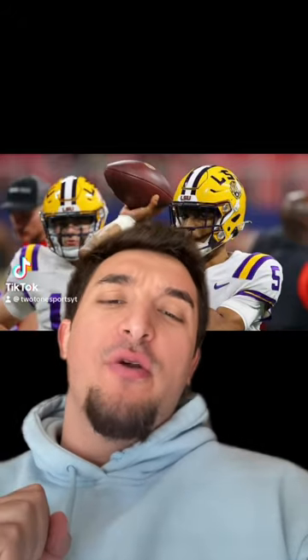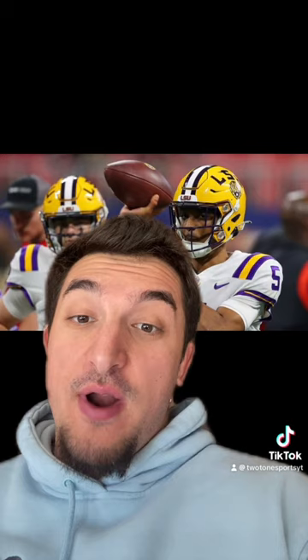Before I show you this, it's a little nasty. This is Jaden Daniels. There's a picture going around that is viral of this man's elbow.